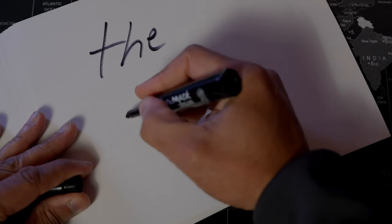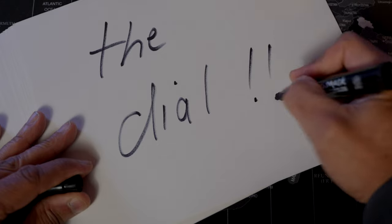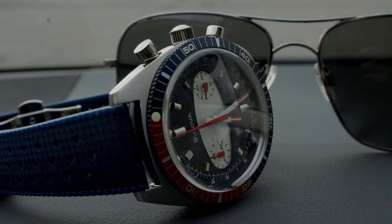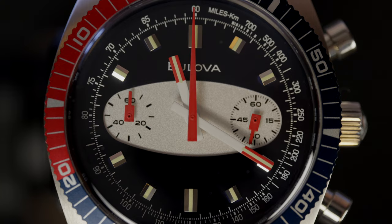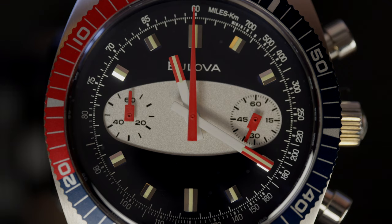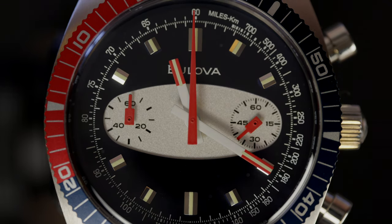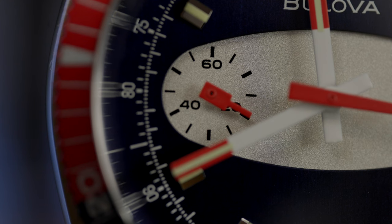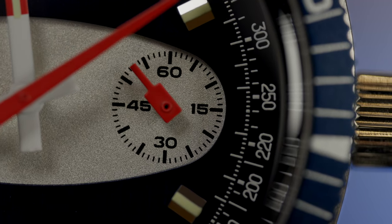Nice touch, Bulova. This is a beautiful blue dial with a lot going on, including the obvious surfboard design going through the center, occupying a good portion of the dial east to west, with sub-registers inside. At the 3 and 9 positions: a 60-minute monitoring capability at the 9 position, and your running seconds at the 3 o'clock position.